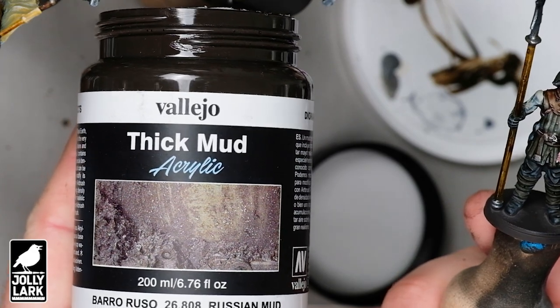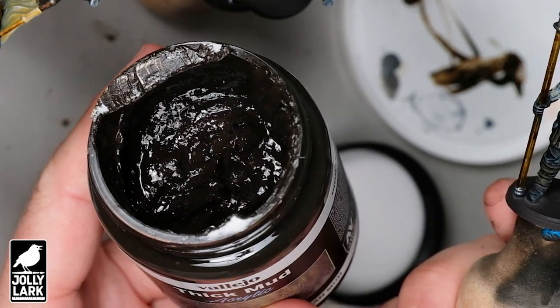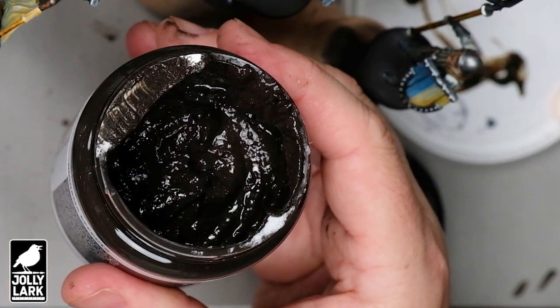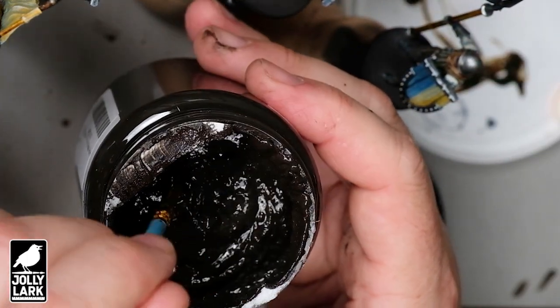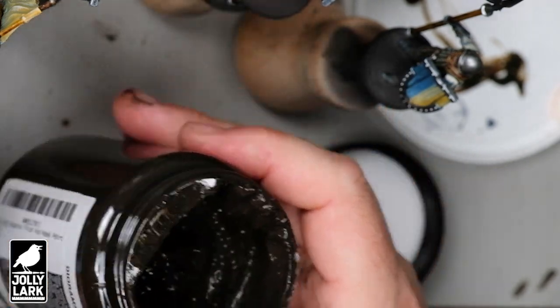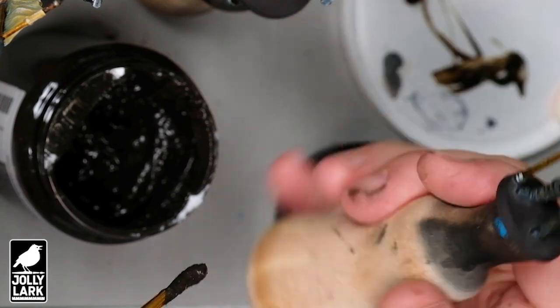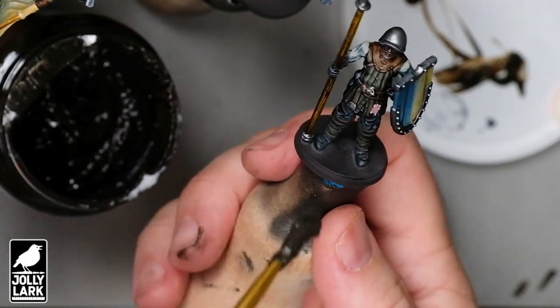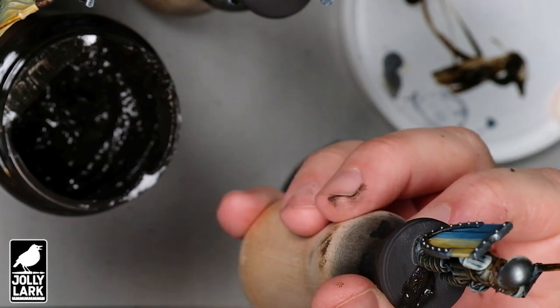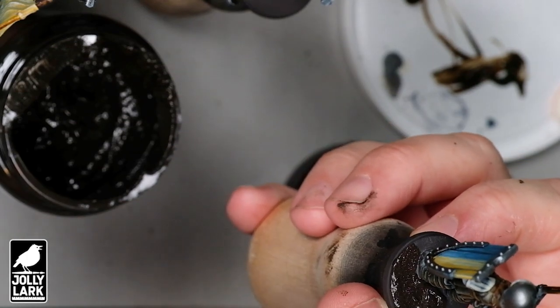To start things off, we've got some miniatures that have been primed. We're going to use the Vallejo mud texture. The base has been primed, which is important because this is a paint-based product and you want it to stick to the base. On top of the primer, I put some dark brown paint just in case we get any cracks or miss any spots with the mud texture — you don't want to see the black of the base or the gray of the primer.